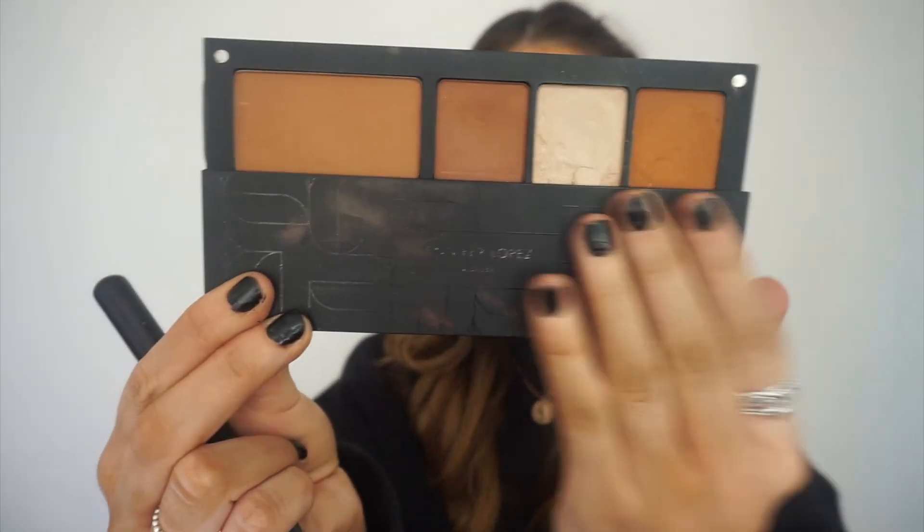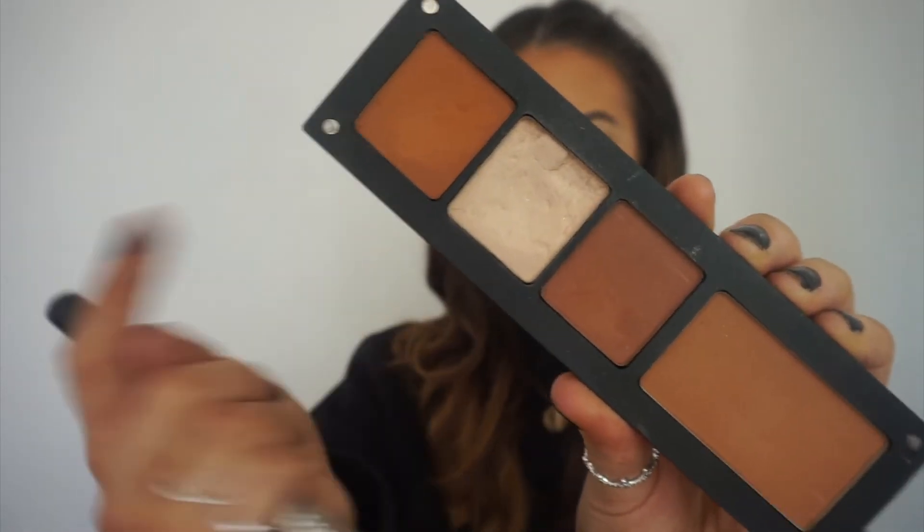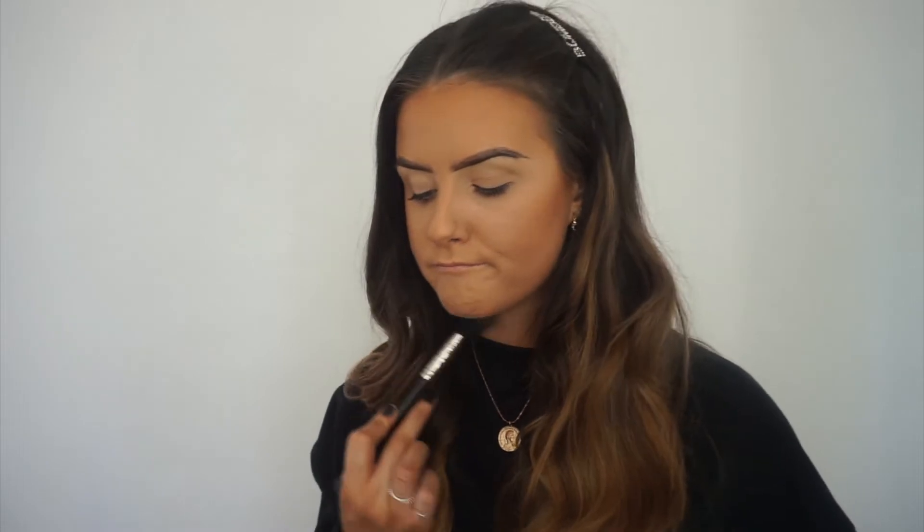I'm taking this little JLo palette — it has my sculpt and three colors I'll use on my eyes. I'm taking the sculpt to sculpt out my cheekbones and jawline. What I like about this sculpt is it's more of a warm bronzy tone rather than a cool gray contour color.